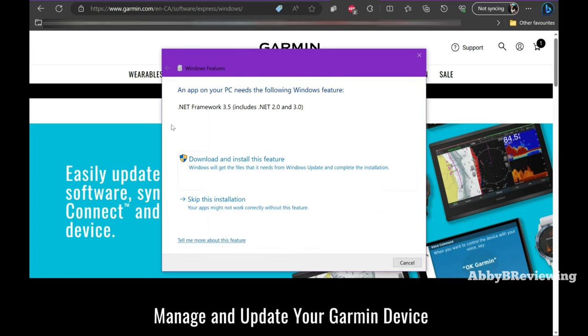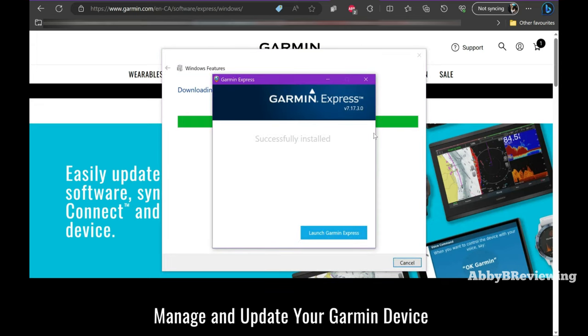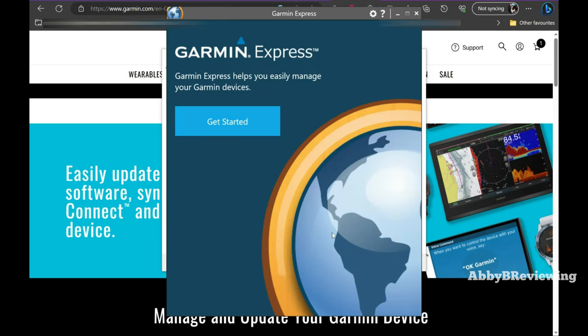It popped up saying I need some additional features to download to use this app — I'm going to accept that. It says if you skip it the app might not work correctly. For the purposes of showing you all of this I uninstalled everything so I could show you from scratch, which is why it's taken a bit of time. Now let's launch the Garmin Express app. One thing to mention: the app is pretty small with no way to expand it, so you may want to zoom in on your computer if you need to see it bigger.